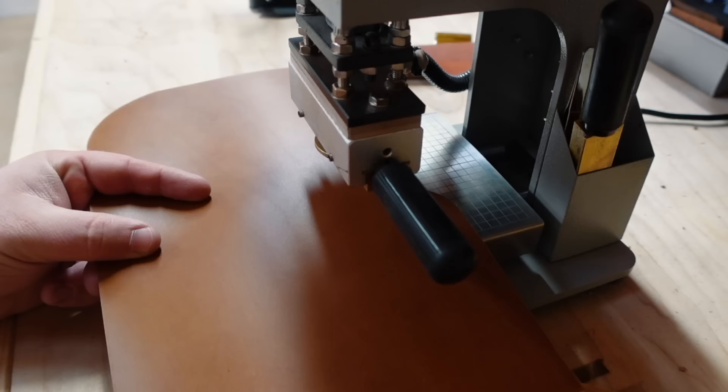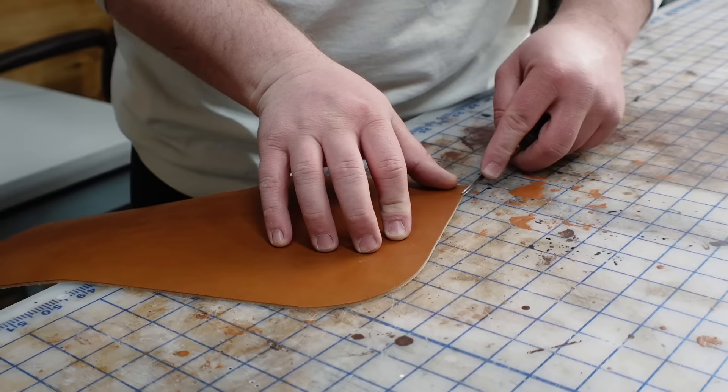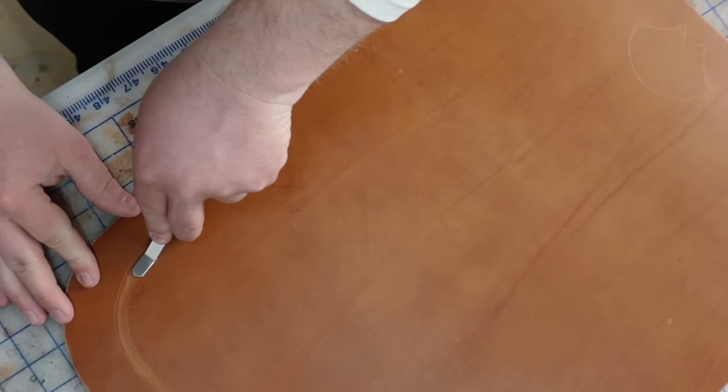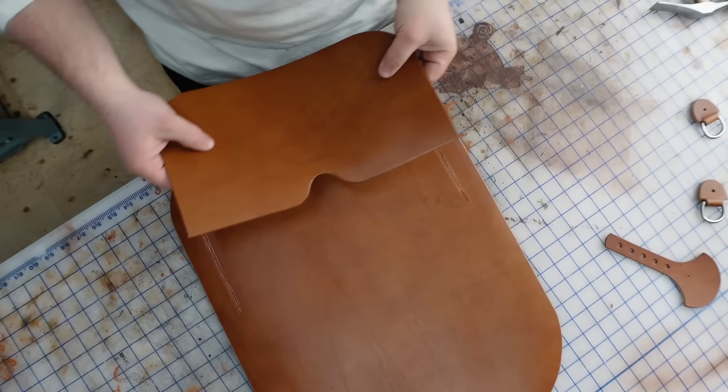I used my heat imprinter to emboss my maker's mark on the back panel. If you don't have a heat imprinter, you can use a hand setter and a mallet to stamp your logo as well. Now I'm going to glue and stitch the back pocket panel. Since we're gluing onto the smooth side of the leather, I'm using a tool called a detail rougher to scuff up the leather. This will help you get a much better bond, but you can also do it just using a scratch awl.